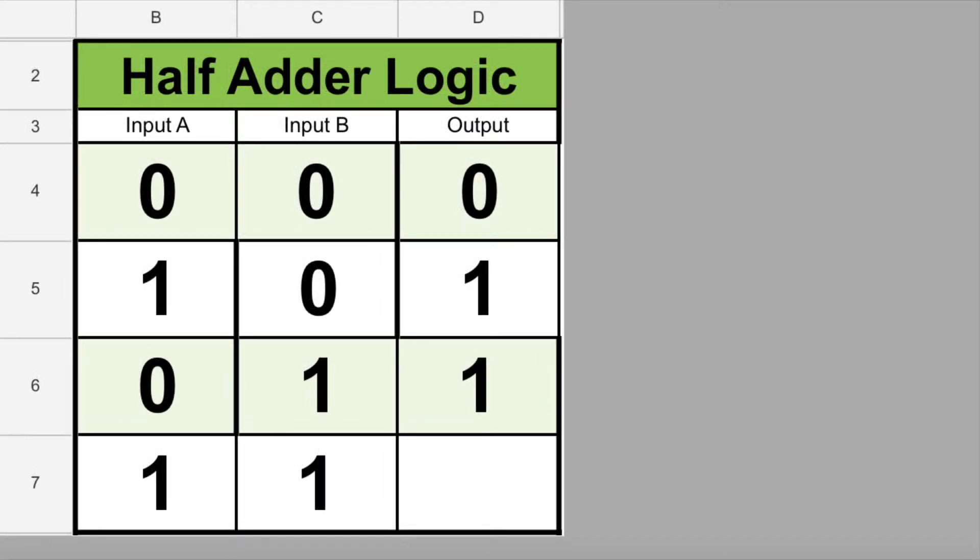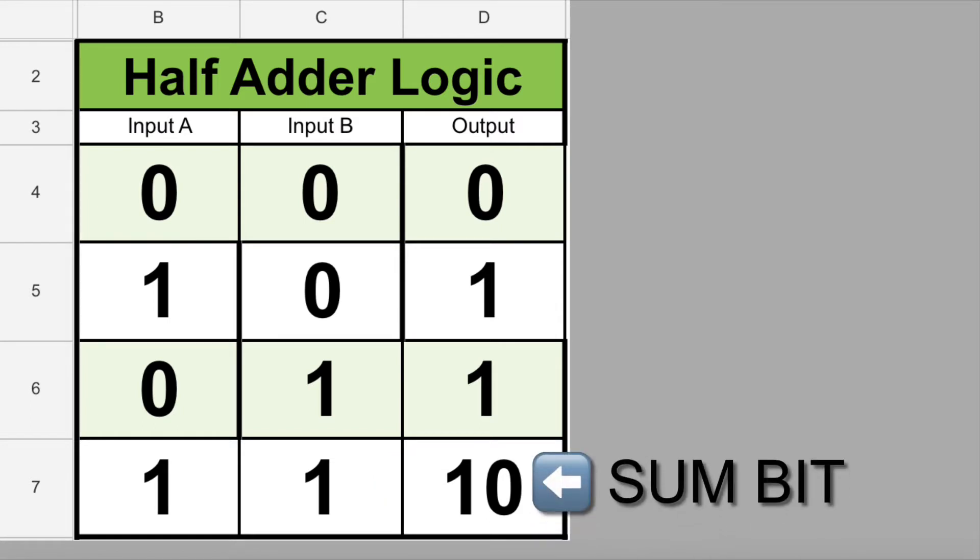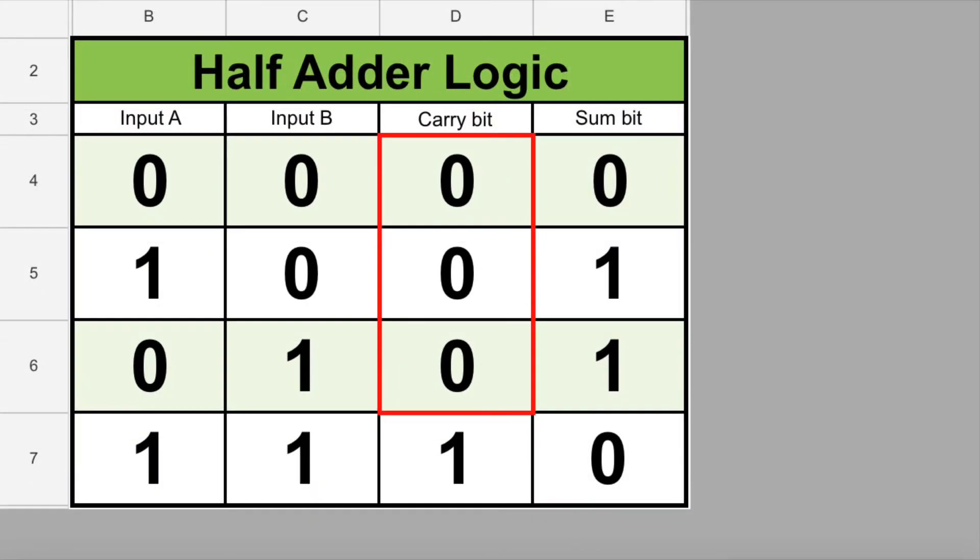Remember from our last two lessons that in binary we can't put a 2 in the 1's place, so we have to carry it to the 2's place. We write the number 2 in the binary number system as 1 0, which is a 2-bit number. In a binary adder, we call the digit on the left the carry bit because it carried over, and the digit on the right the sum bit. When we add 0 plus 0 or 1 plus 0, the carry bit is 0. But when we add 1 plus 1, the carry bit is 1.